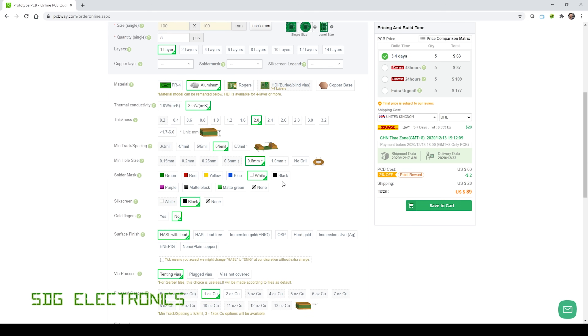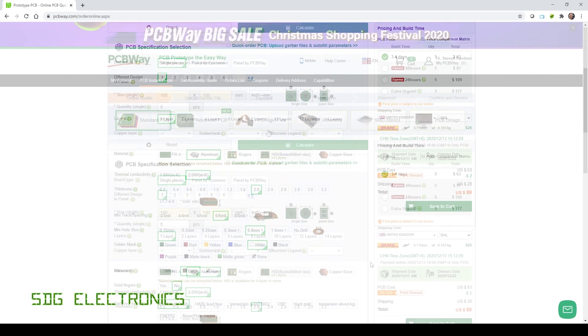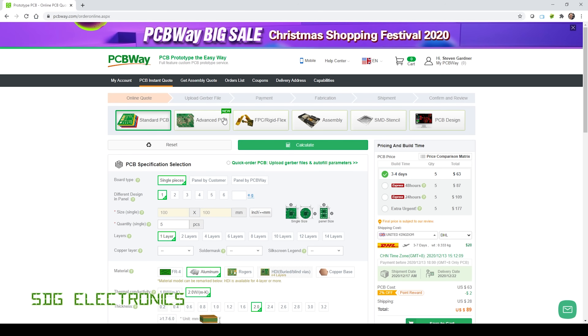Here are the other options I selected. I did unintentionally select a white PCB with black silkscreen — I'd intended to make a black PCB — but it shouldn't cause any trouble. I didn't need immersion gold; ticking that option might get it put through that process, but it adds quite a bit of cost, so I've gone for hot air solder levelled finish with tenting vias and one ounce of copper. If you're thinking about getting aluminium PCBs made, I highly recommend checking out PCBWay's website for these really quite attractive prices.